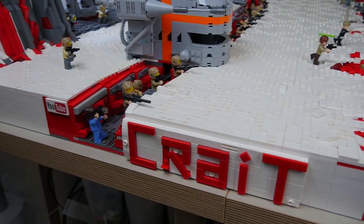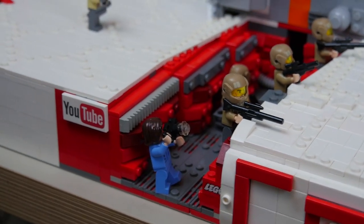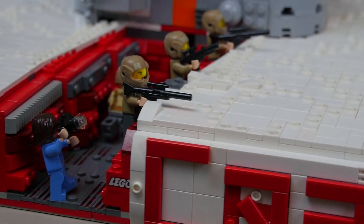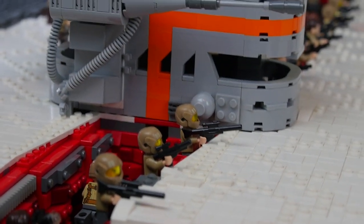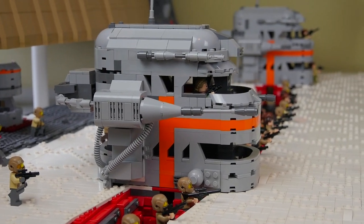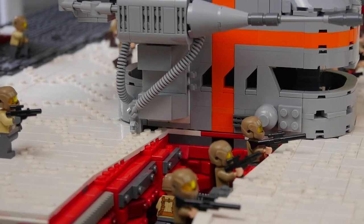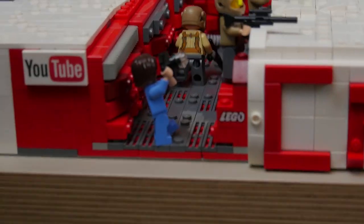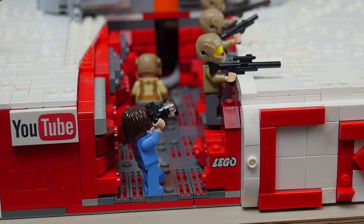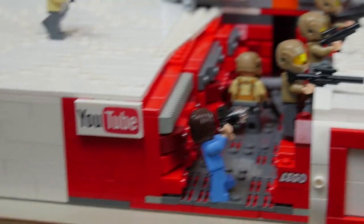Moving on to the left, we have the main trench. We have a photographer for the Resistance — or rebellion propaganda — as well as a whole bunch of troopers peering over the side, getting ready to take on the First Order. Moving up, we have the turret, initially designed by my good friend Bailey, with some pretty big modifications I made including the back and the pipes which go in and out. The ground of the trench is made up of plates and a whole bunch of 1x4 modified plates as well as grills.